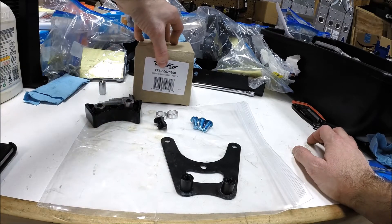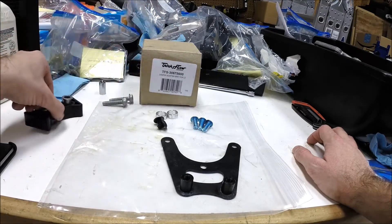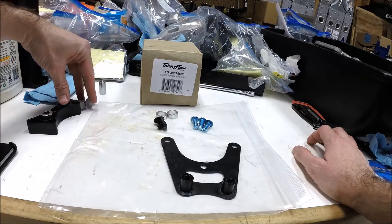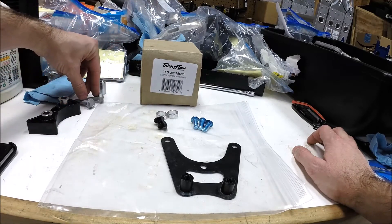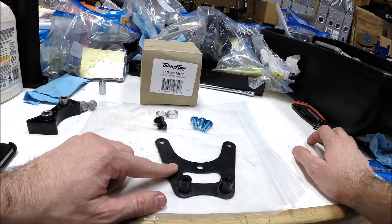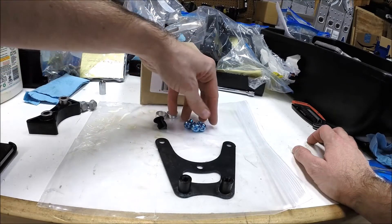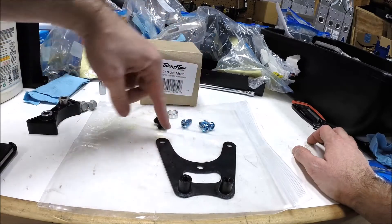It's part number TFS 30675600. In this kit you get everything except the timing chain dampener itself, and it comes with some bolts that you're not going to use. Here's what you do get: the bracket and three bolts that you'll use to mount it.